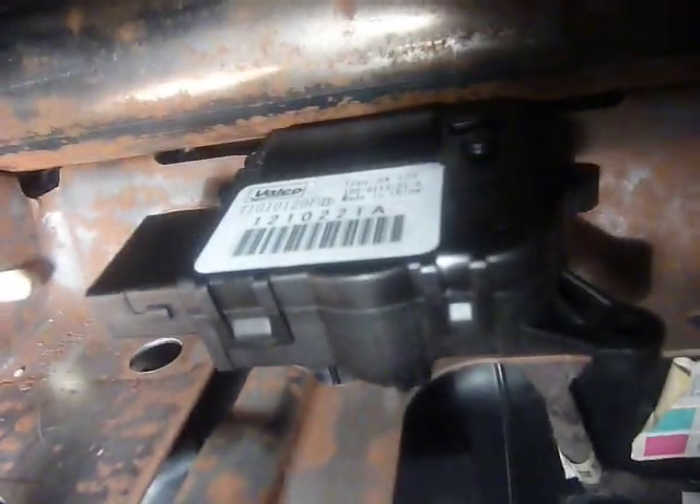I got a Ford part, that one right there, and it looks like it's the right motor for this blend door.